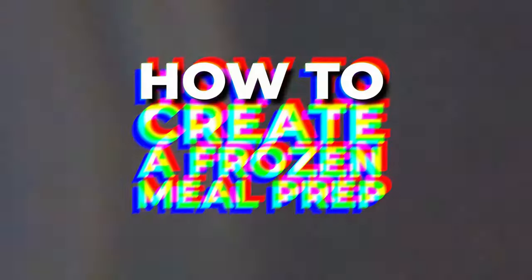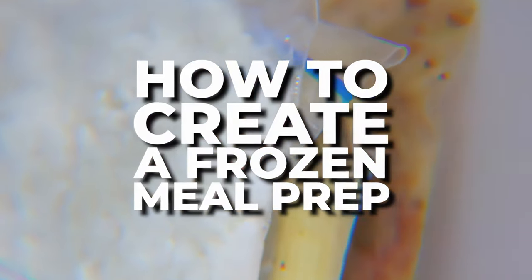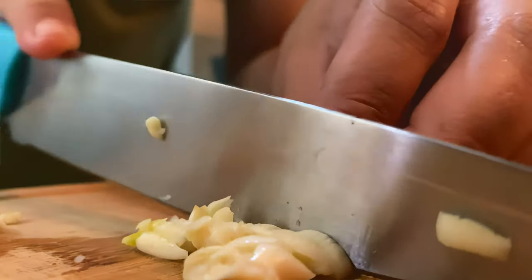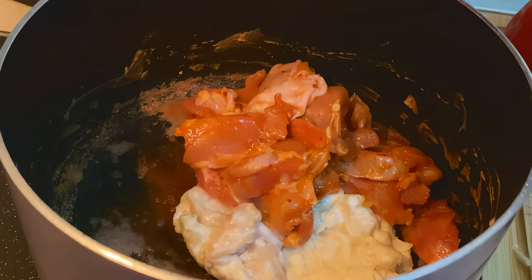If you're a busy person with little time to cook, the best option is to spend one hour preparing portions of meals to freeze. This is called frozen meal prep. All you have to do is spend one hour a week preparing your meals — you could just do it on a Sunday.